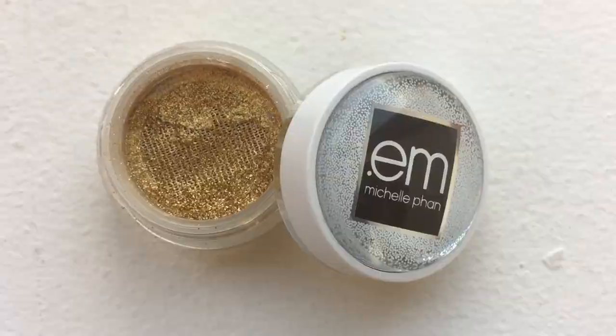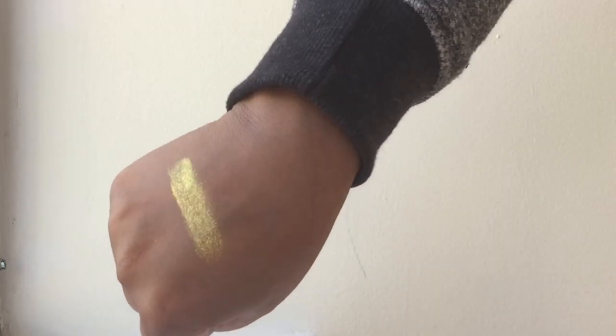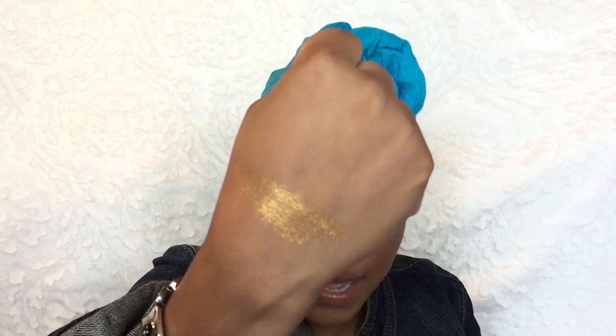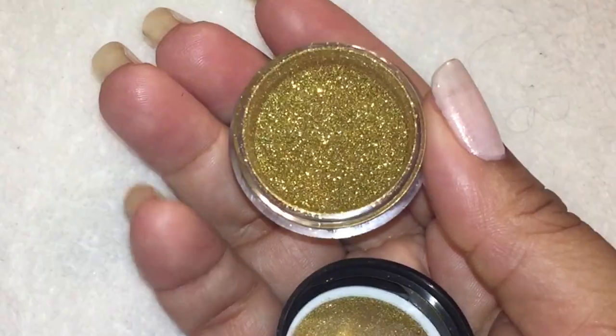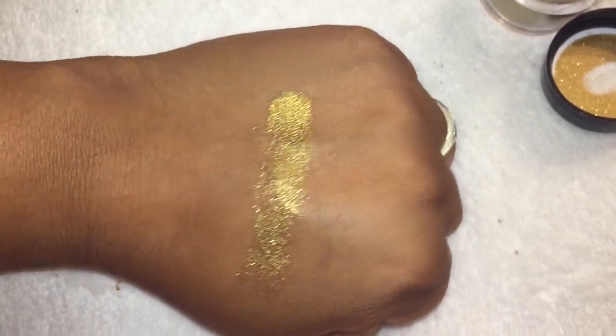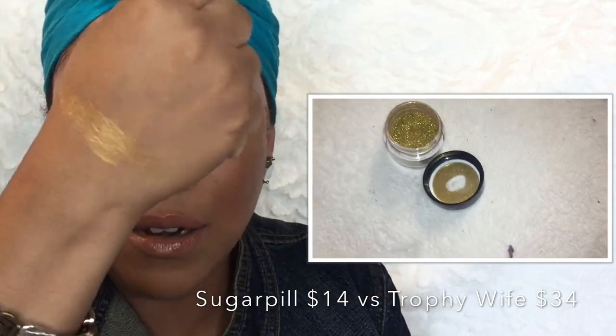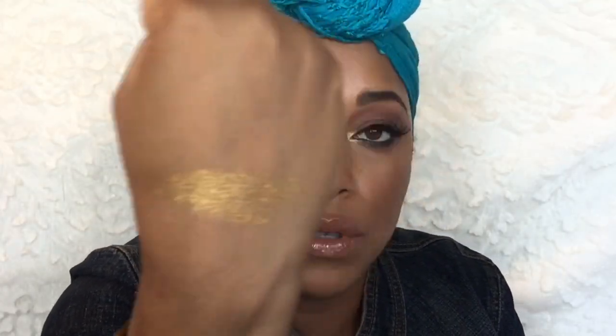I saw Trophy Wife and I was like, this is Trophy Wife in pigment form. This is from M Cosmetics — from Michelle Phan's initial launch with M Cosmetics — in the shade Gold Divine. If you have this shade, that is Trophy Wife in pigment form. I also have Goldilux by Sugar Peel, which is also a loose pigment. And this sparkling shadow top coat is basically Trophy Wife — I swatched it and it's the same thing. So I don't need to get Trophy Wife.